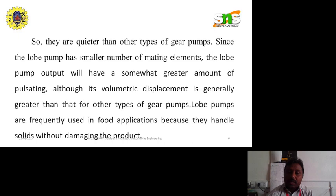Lobe pumps are frequently used in food applications because they handle solids without damaging the product. So mainly the lobe pump is used in solid product applications.